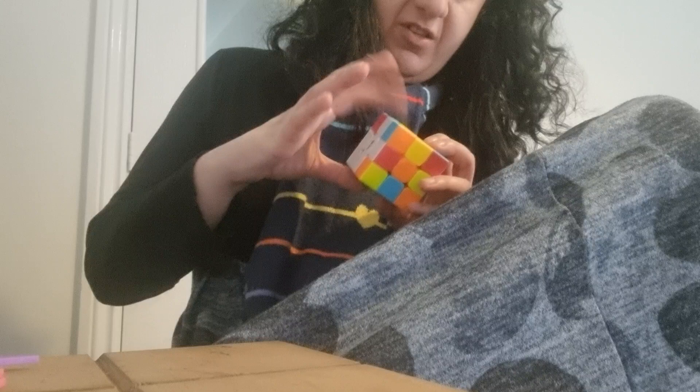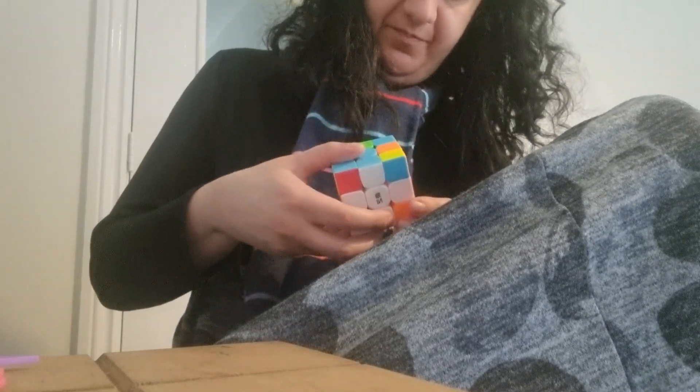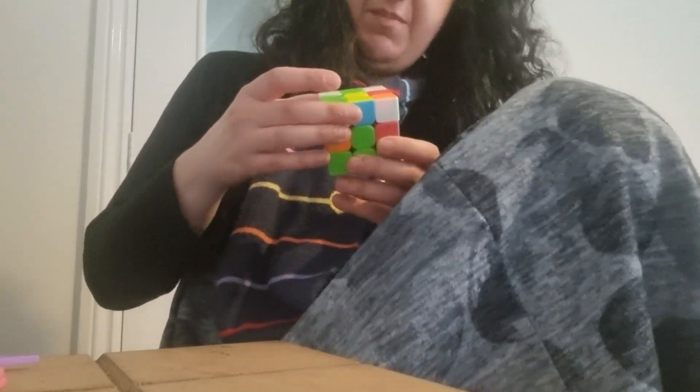The green is finished, but the orange, the blue — nope. So what do we do in this situation? We turn it upside down — I do remember something about turning it upside down.